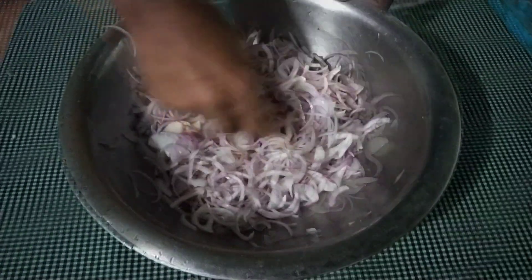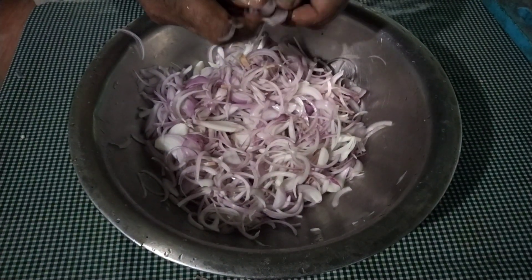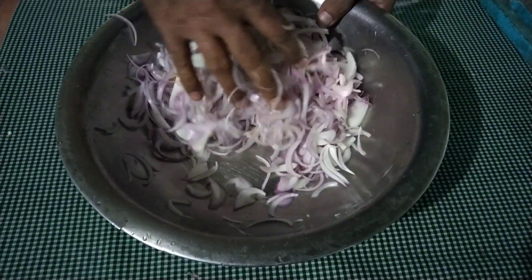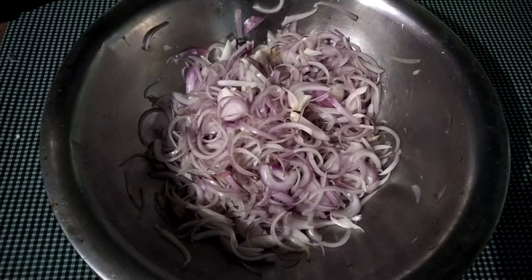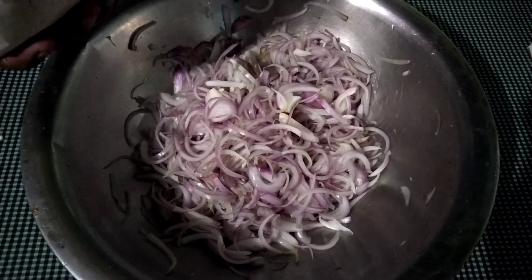I have to add a teaspoon. I will add a teaspoon.